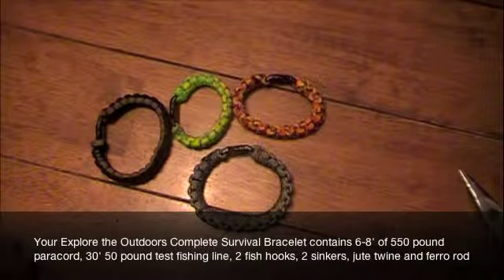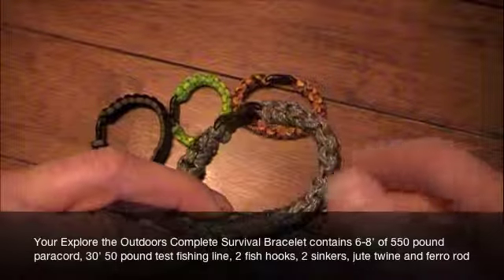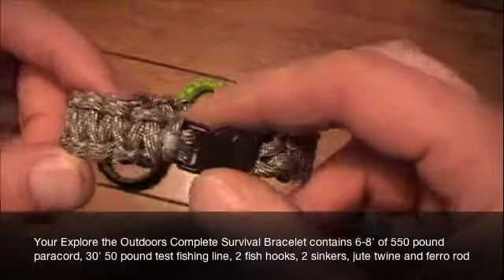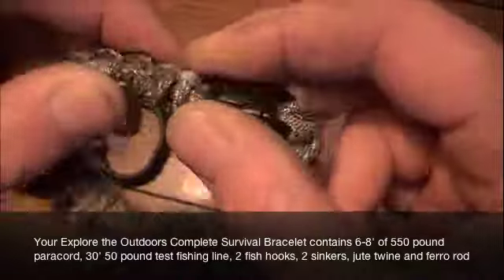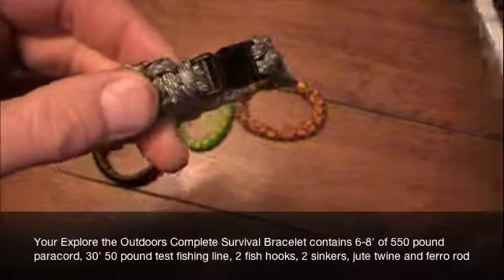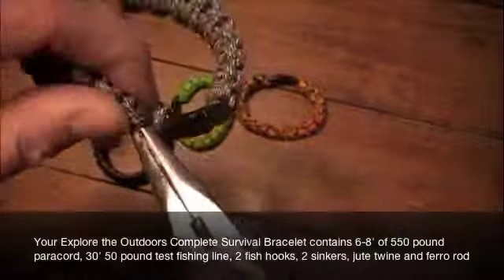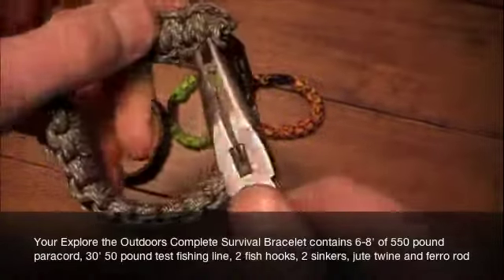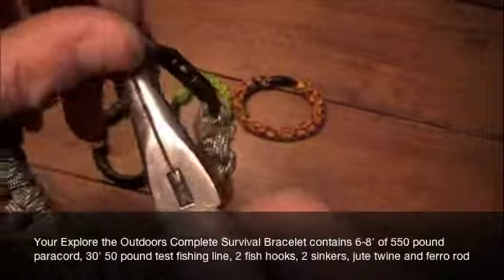How to use your bracelet in an emergency situation. First, you want to find a clean flat surface to unlace your bracelet so you don't lose or misplace any of the smaller items. You want to locate the melted ends of the bracelet near one of the buckles. Then using a tool or pocket knife — or if you don't have a tool, you can just use your teeth — to pull that melted end back through the lacing and start to unlace the Survival Bracelet.